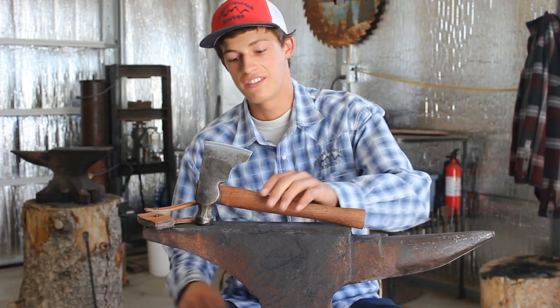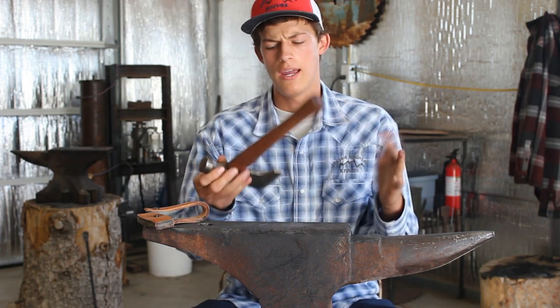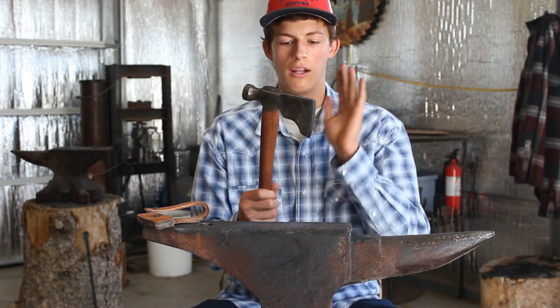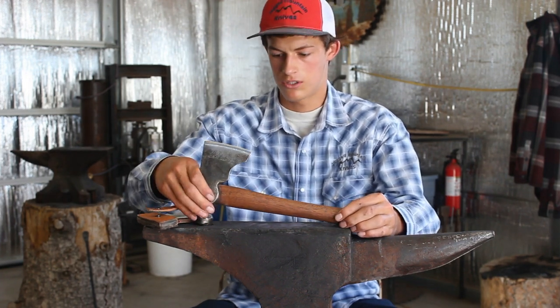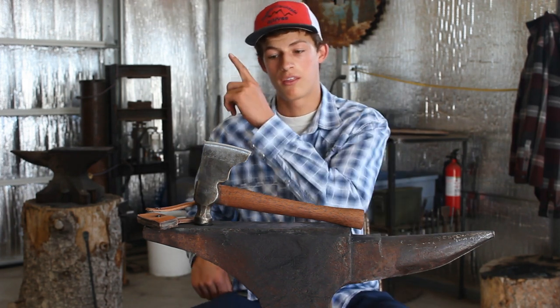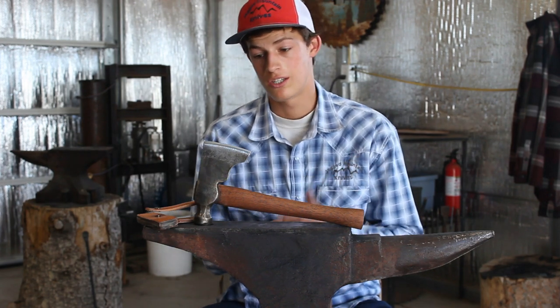Here's the hatchet, guys. This is my favorite hatchet I've ever owned, and I restored this one. I didn't make it — well, I made the handle. I did a little bit of forging and then some grinding to reshape it. I found it in the pasture behind my house. It's an old carpenter's hatchet. There's a video on that — there'll be a thumbnail up there, so go click on that and check out that video on how I restored this.